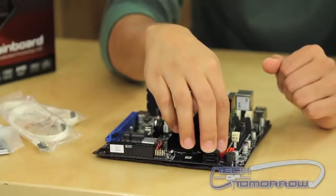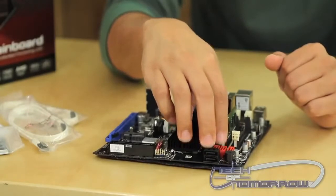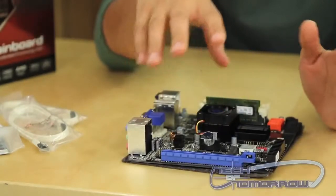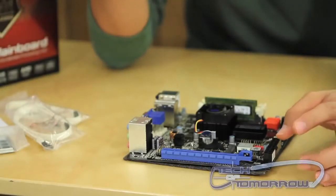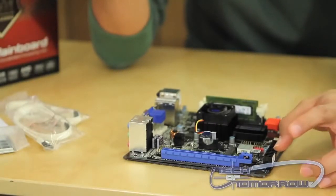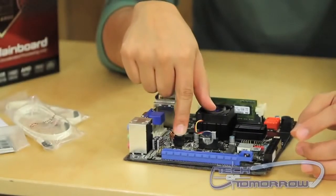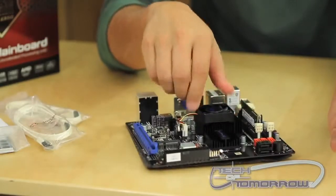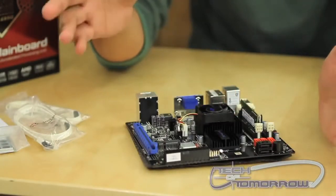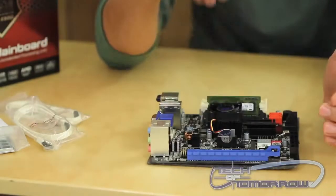You've got five SATA ports that feature the new 6 gigabit per second transfer speed, so this is a full-featured mini-ITX board. You've got your 24-pin power supply and 4-pin processor port. As you can see, this board does do just about everything that a standard ATX motherboard would do, only on a smaller form factor.